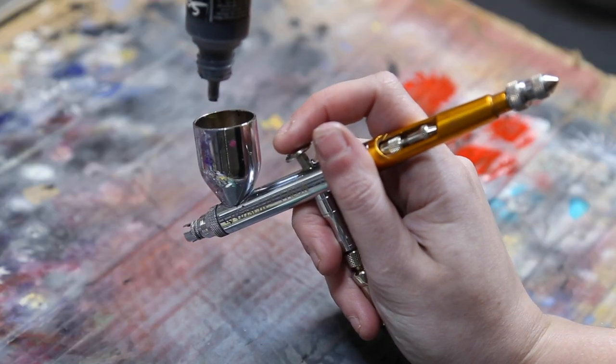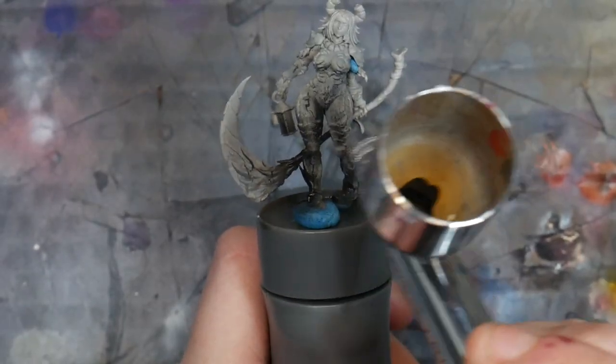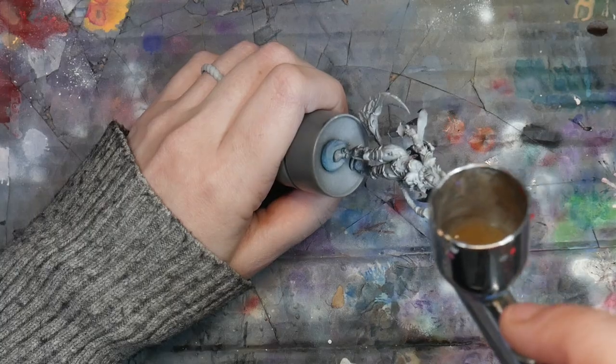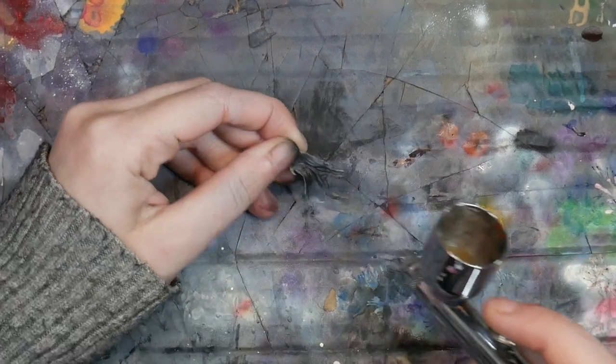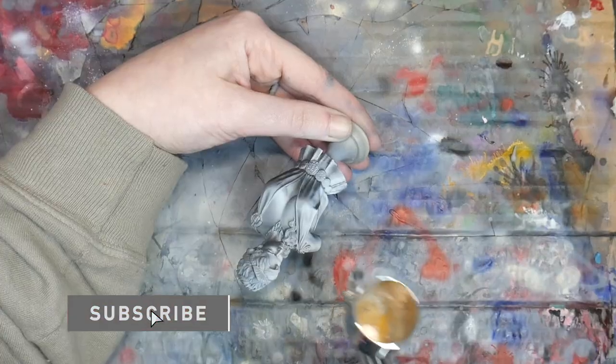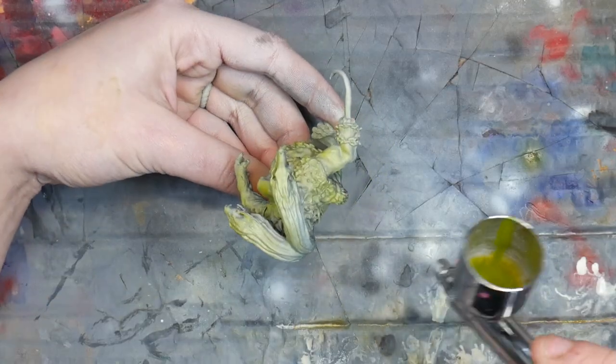Hi, my name is Lila and I'm the Mini Witch. Welcome to my YouTube channel. In this week's video, I'm going over some of my favorite products for zenithal highlighting, whether or not you should assemble your miniature before you begin, how to change your light source, as well as my favorite way to paint over zenithal highlights to utilize them to their maximum potential.